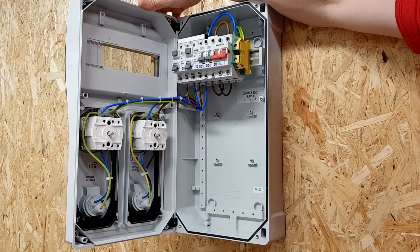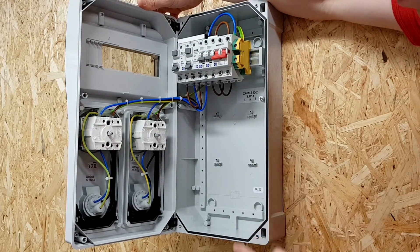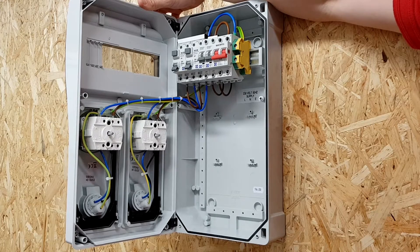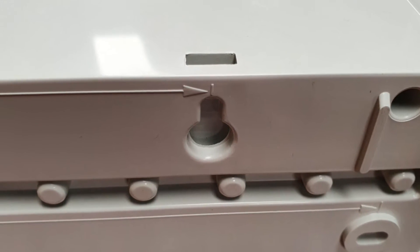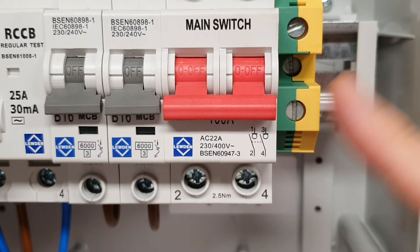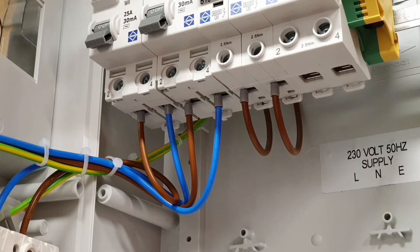It's IP66 and IP67 rated, and you can see around the edge here the gasket that maintains that rating. Just a word on fixings as well — there's the option to drill through the back and fix through these specific holes, then install the provided covers for those fixings. But if you're a bit paranoid about maintaining IP ratings, the enclosures have keyhole fixings on the back, meaning you don't have to drill a fixing hole. In the example we've got on the wall here, we bring our cable in and feed the main switch, bring our CPC connection to the DIN rail mounted terminal, and the tri-rated cables take care of the rest of the wiring. It couldn't be simpler or quicker for the electrician to install.